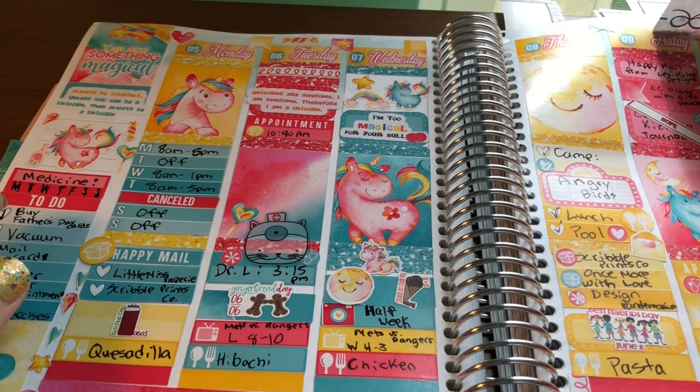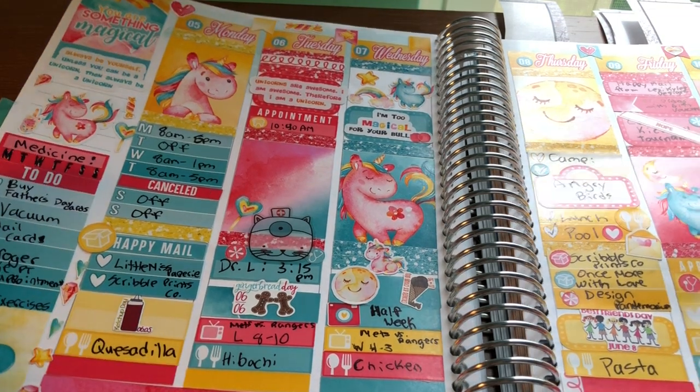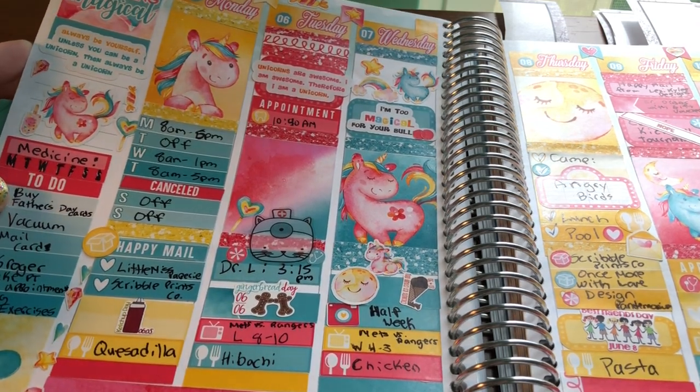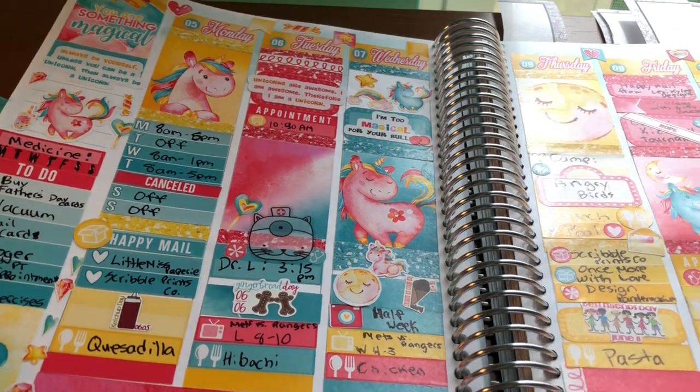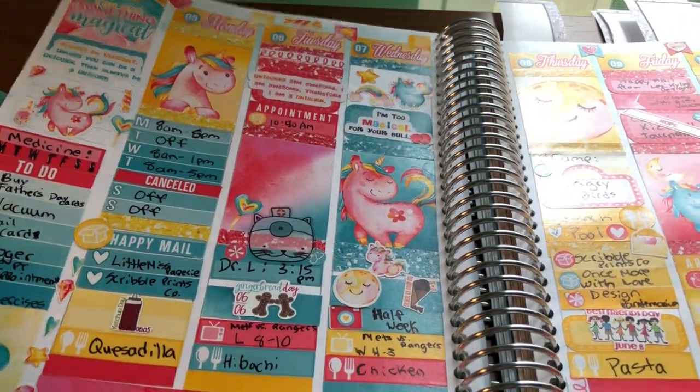And then this kit is from Planner Esk. I love it so much. The colors are so cute, the theme is so cute. I love this quote — it says 'always be yourself unless you can be a unicorn, then always be a unicorn.' I just love this kit so much. The colors are so pretty and the clip art is so cute.